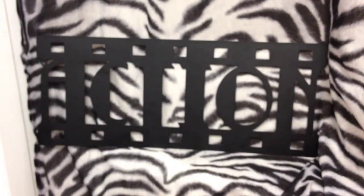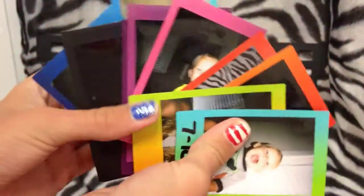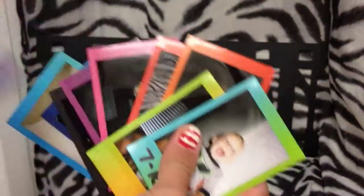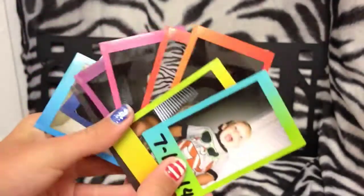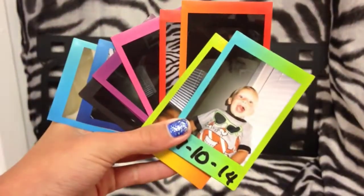I hope you guys enjoy these videos because I'm going to be posting them every time I run out of film in a cartridge. I'm going to be making all kinds of videos with my Fujifilm instant camera because I just really love it and I think you guys would enjoy watching those videos too. I hope you enjoyed and I'll see you next time — bye guys!